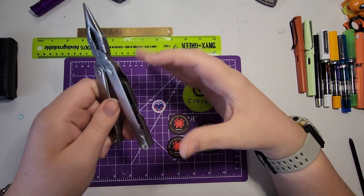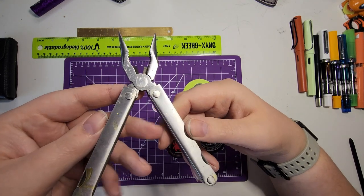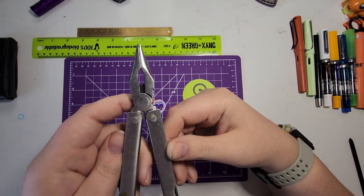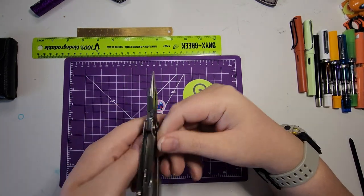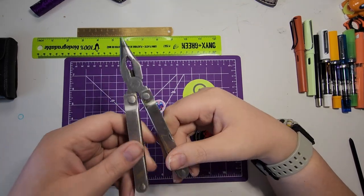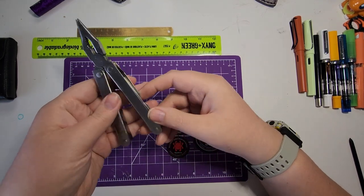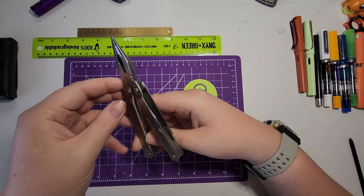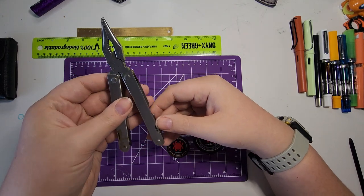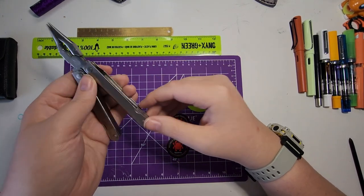Pretty small and compact. As you can see it's got some rust spots all the way around, and opening it up it's a bit sticky, but once you get it into that open position it's actually very smooth. You've got the pliers here with the cutters — obviously not replaceable. The pliers have been pretty well used, pretty dinged up and scratched, but I'm not planning to use this multi-tool in any large capacity.